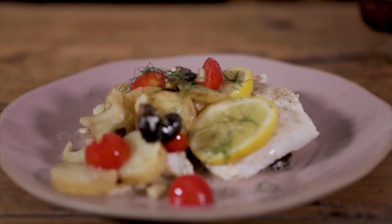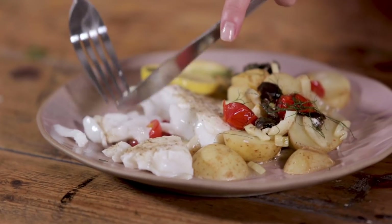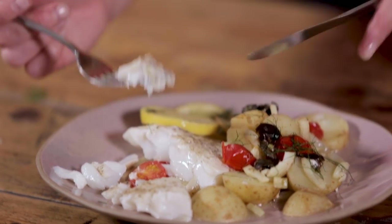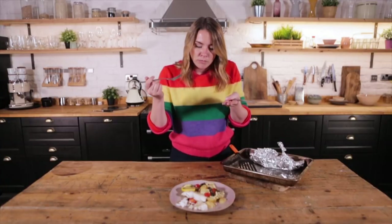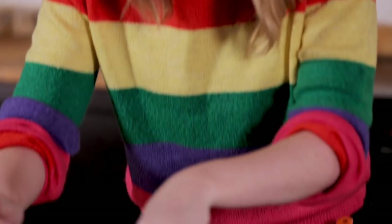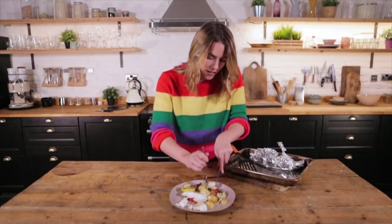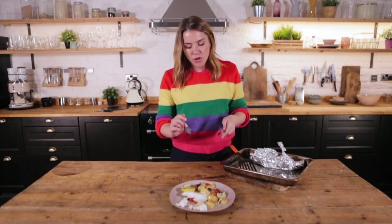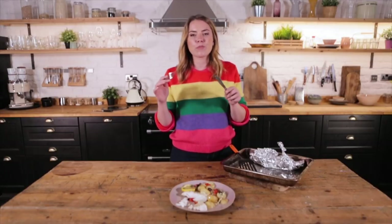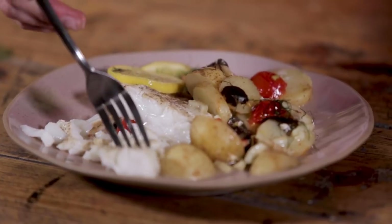How good does that look? Time to try it. That is perfectly flaky — I'm so excited. It's so delicate and fresh and exciting. And then with those veggies, let's get a bit of fennel in there as well. This is the most spectacular, simple dish to come home to.